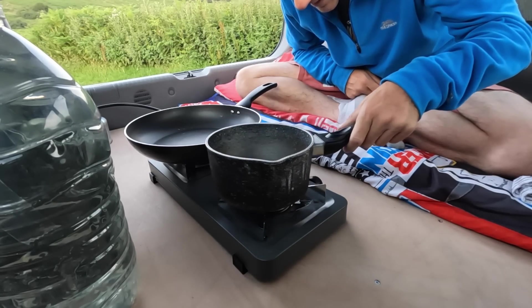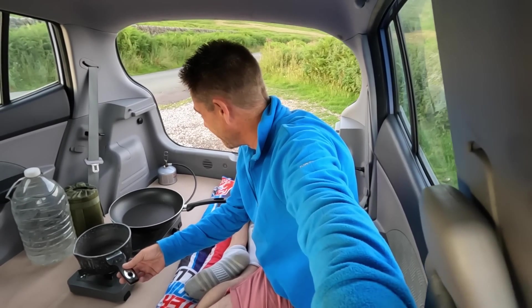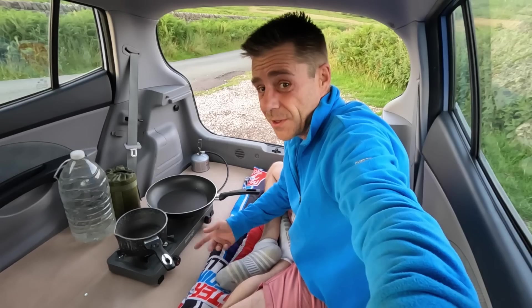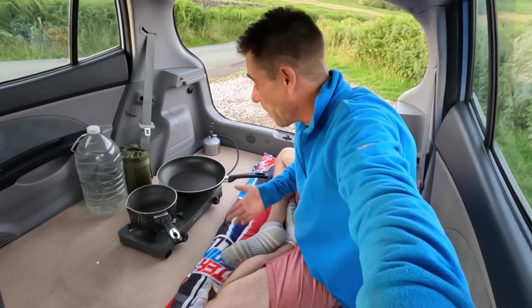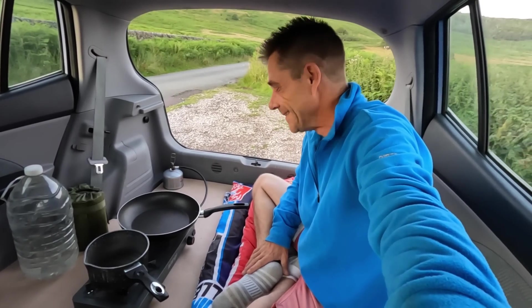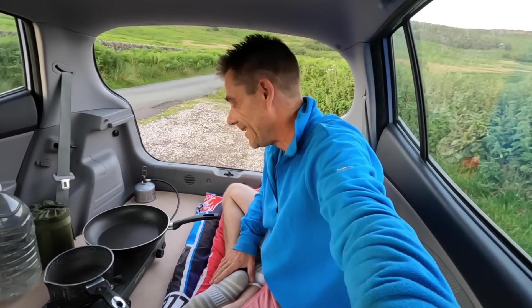Will it fit? Oh my days, it does! That's legendary — I honestly didn't think I'd be able to get two pans on there of that size. That's wicked. One of you guys sent me this — really appreciate it. Little van Gogh cooker — how cool is that? We can now cook a proper meal with two hobs. Moving up in the world, all the mod cons, happy days.